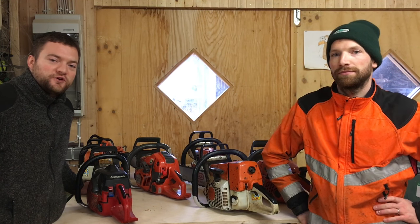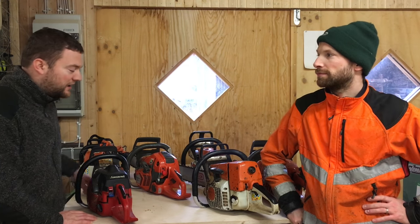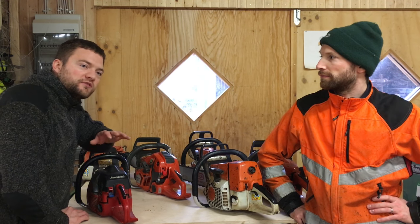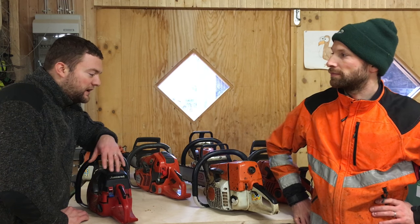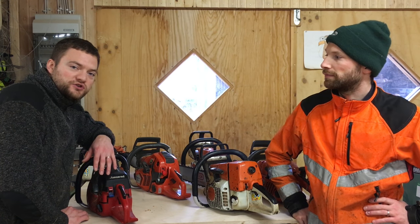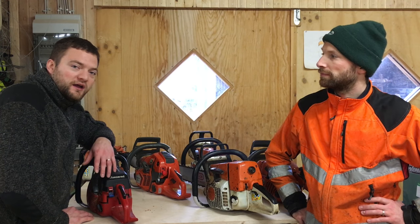Hi guys, this is Tim and Simeon from Swedish Homestead. We are making a series about chainsaws, the models that we have, and we said we will make three videos — we'll add this little video to it. We are going to talk about the five safety features that every chainsaw should have and walk through them real quick. It's really important that you make sure all of those exist when you buy a used saw.